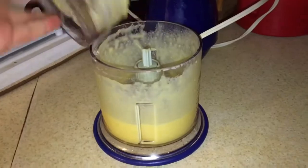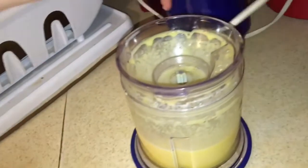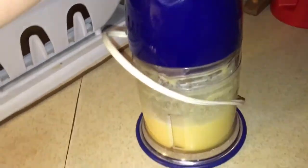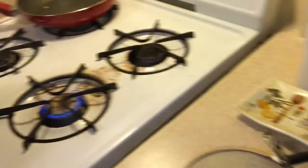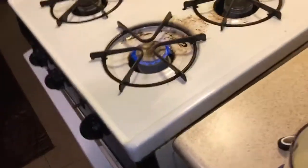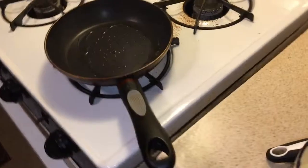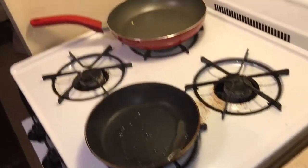Then you're going to add in your water and pulse that up again. Now that everything is mixed nicely, you're gonna have that over the heat and pour about a fourth of the mixture into your pan.